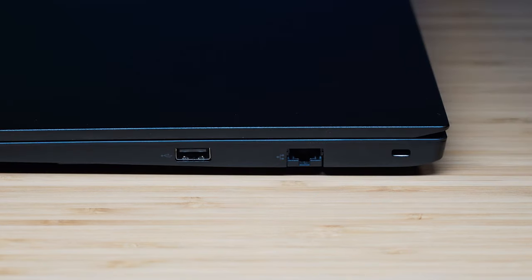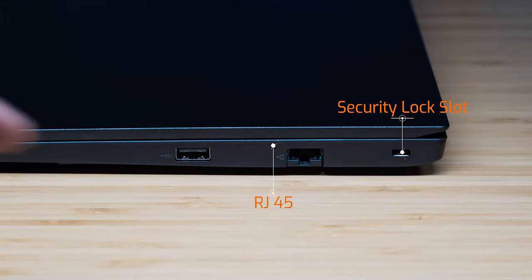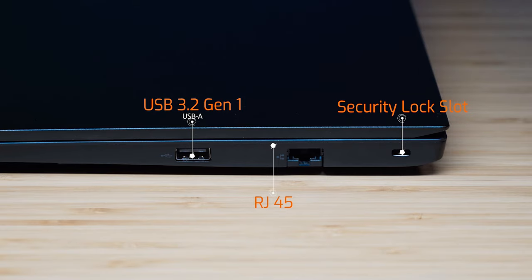On the right-hand side we've got the security lock slot, then the RJ45 on a lever system, and a USB Type-A port at USB 3.2 Gen 1.